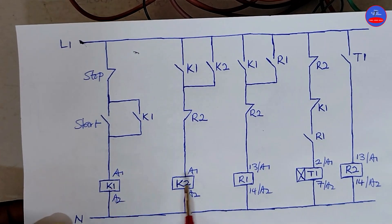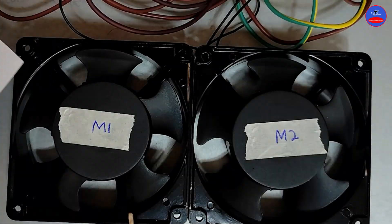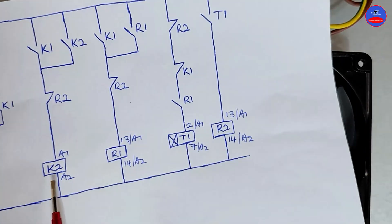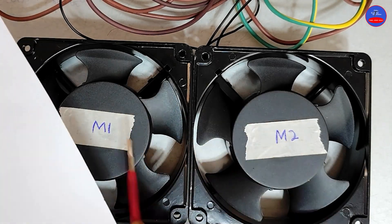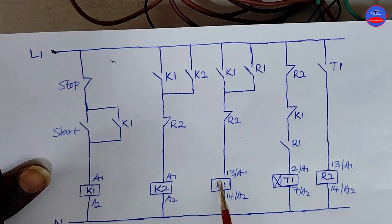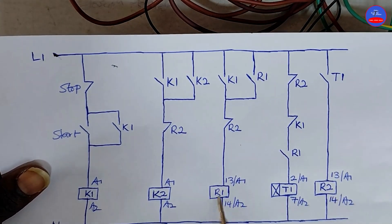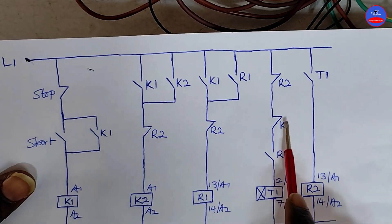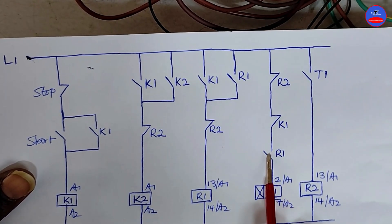Now we have K1, K2, and R1 which are energized. K1 is Motor 1 and K2 is Motor 2, so Motor 1 and Motor 2 will be running. As R1 is energized, this open contact will close to serve as a hold-on for R1. This contact on K1 will open. And as R1 is energized, this contact is closed.